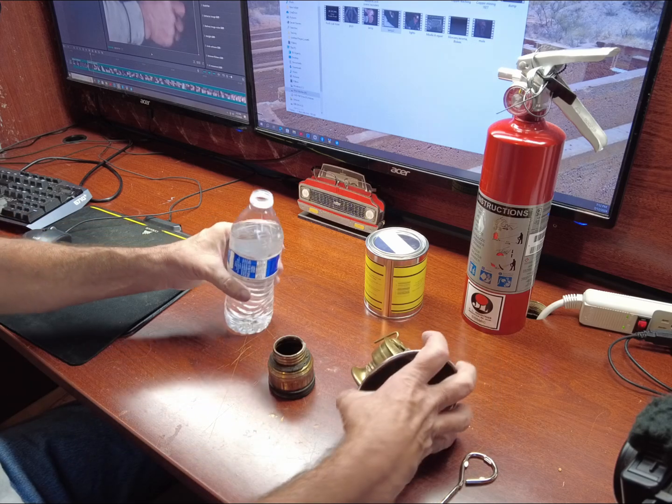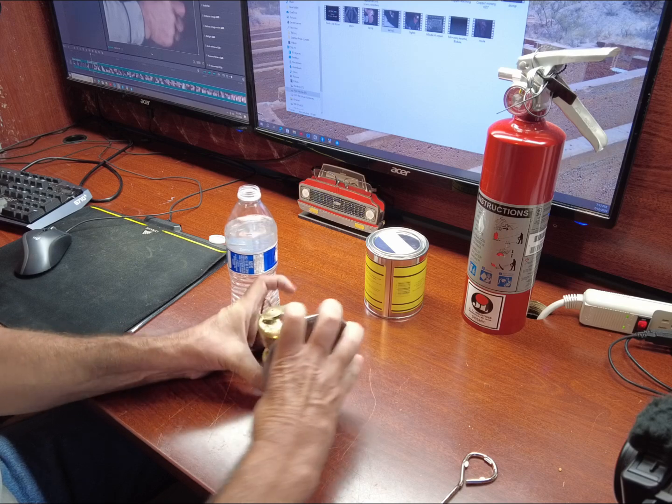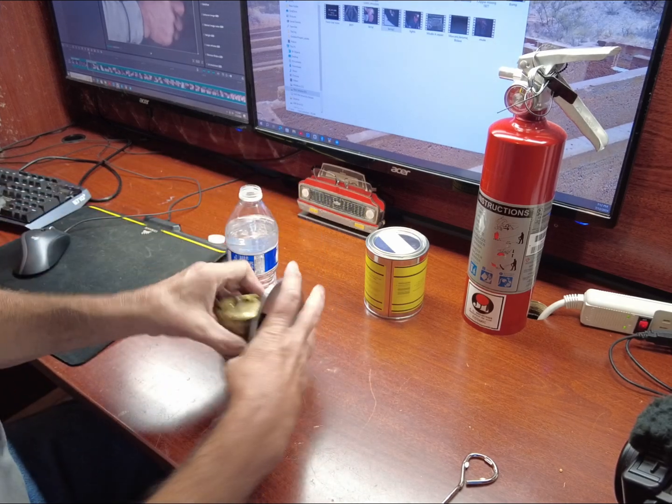I don't know if I should put a little water in here first or if I should seal it up first. Seal it up.